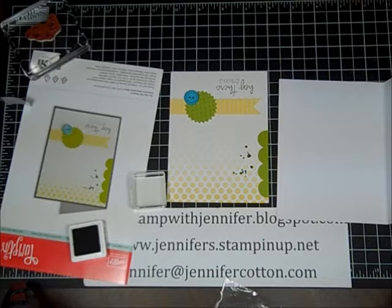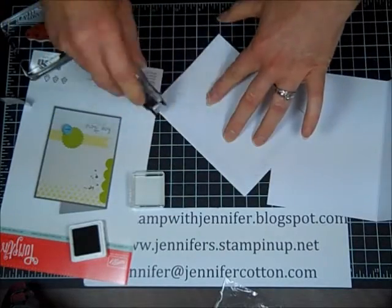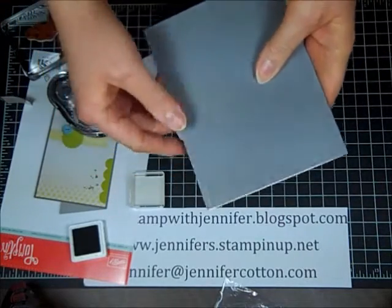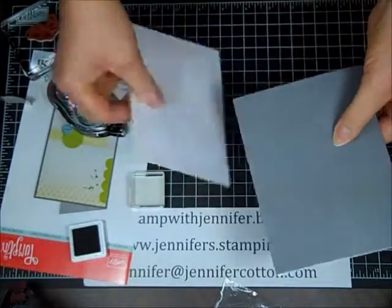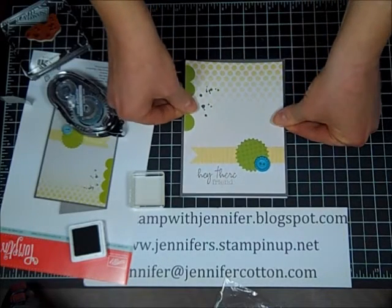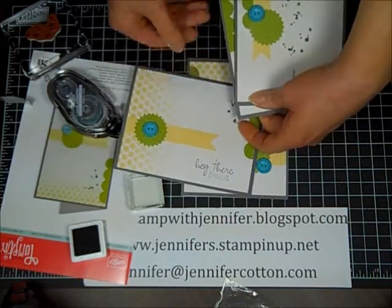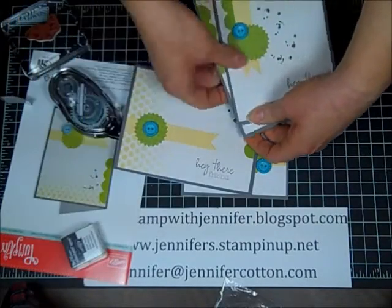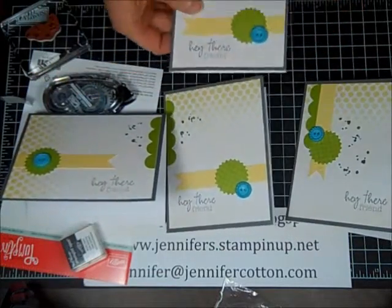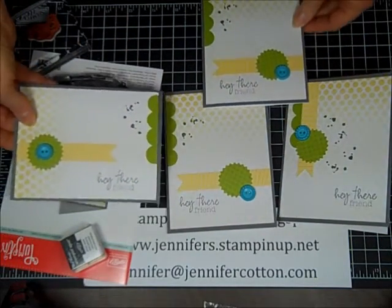Now let me grab my adhesive and finish this card. One thing to note — there is a Stampin' Up! logo on the back of this card, so if you are concerned with up and down orientation, you'll want to pay attention to that. I'm just going to center this, and that's how easy it is. I literally made these other three cards yesterday in like five minutes or less. They say you can complete the My Paper Pumpkin kit in thirty minutes or less, and it really took me maybe ten minutes at the most to make these cards.